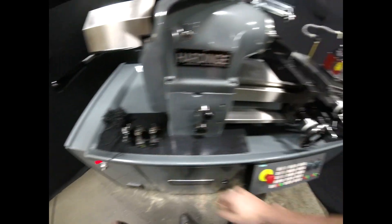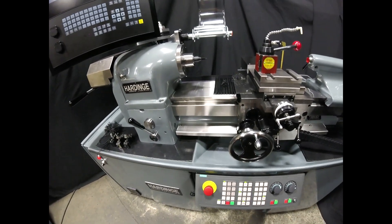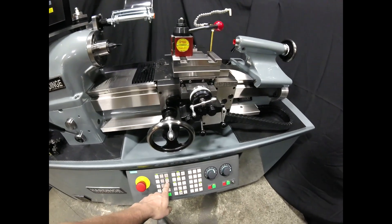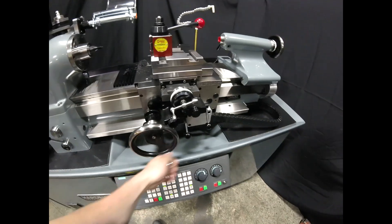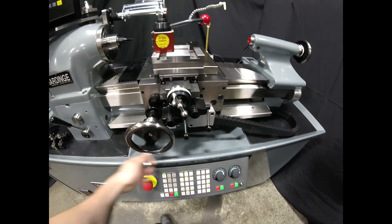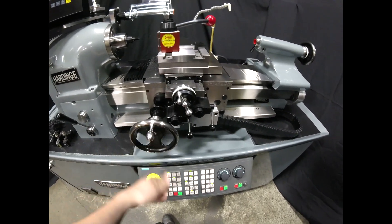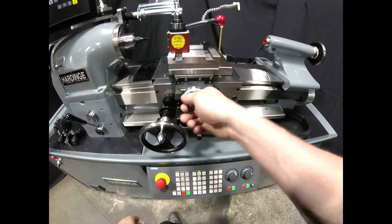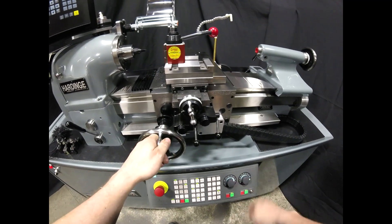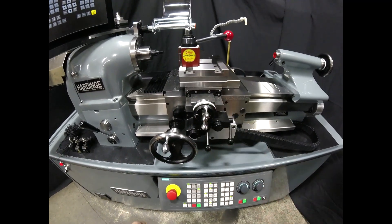Let's quickly go over some of the manual features. Our MPG is down here — to enable it, you just press the button. Our 1-tenth setting will give us our normal feed, and our variable setting will give us a tenth of that — so 60 thousandths per revolution of the hand wheel in variable, and 20 thousandths per revolution on the X. In normal feed, it's the same as the manual tool room lathe: 600 thousandths and 200 thousandths per revolution.